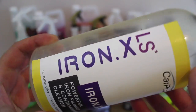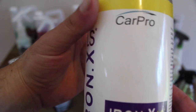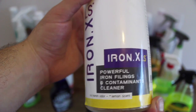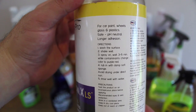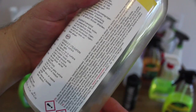CarPro's Iron X was the first iron remover I ever used, and the product that introduced me to the brand's fantastic range of car care products. This chemical is quite different to Ferrex in that it takes a little bit more time to start breaking down the contaminants. But it's still working well after the Ferrex has stopped. You could debate that Optimum's Ferrex just gets the job done a little faster and stops once it's quickly tackled all the embedded iron particles.